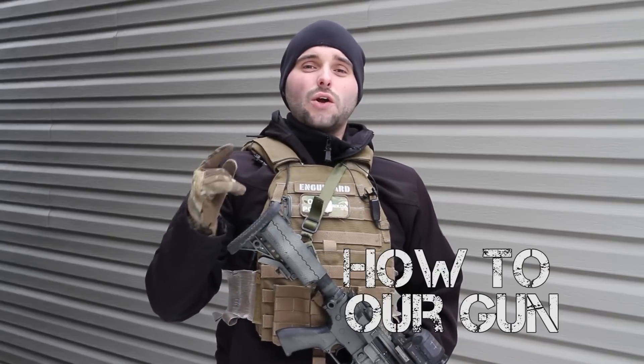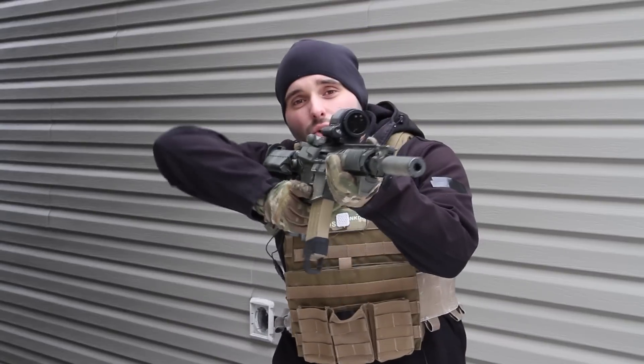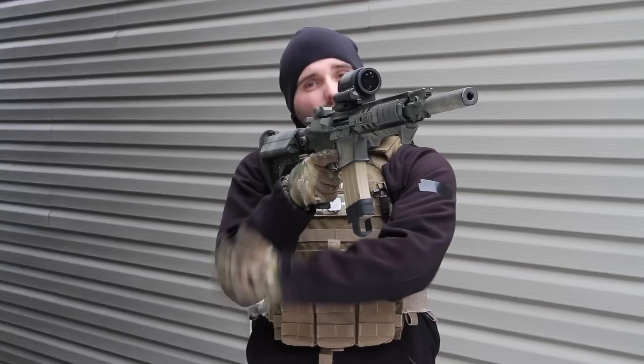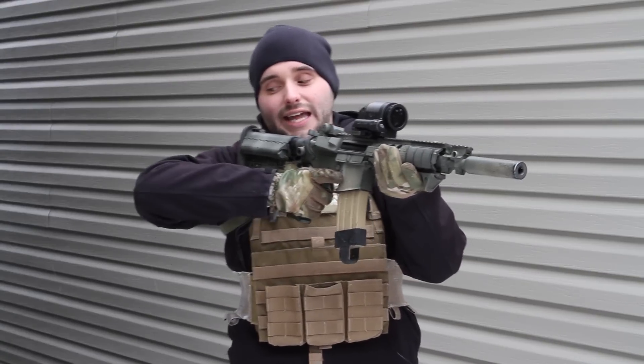Tip number 2 is learn how to hold your gun. A lot of us coming into airsoft the first time don't have any military or police experience. We only have what we've seen on TV and in movies, and that's not necessarily the best point of reference. What you end up seeing on the field from new players is either chicken winging — holding their arm out to the side like this — or holding their gun by the mag well. Take that chicken wing and tuck it right into your body; that will make your profile a lot smaller on the side, and if you're peeking around cover you're a lot less likely to get hit in the arm.